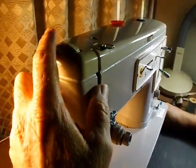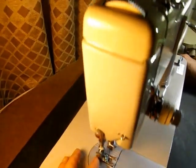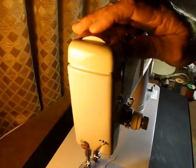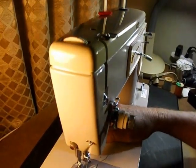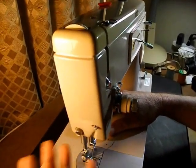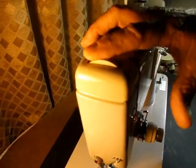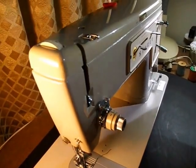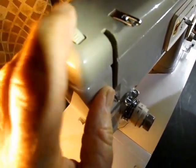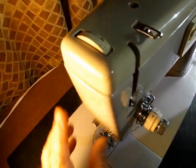Up towards the top front here, we have a presser foot pressure adjustment — from virtually no pressure for darning, applique, and like that, and then as you need more and more pressure, you just dial it up. There is a number guide on there so that you can keep track of where your pressure setting is. Most of the stuff I sew around a 3.